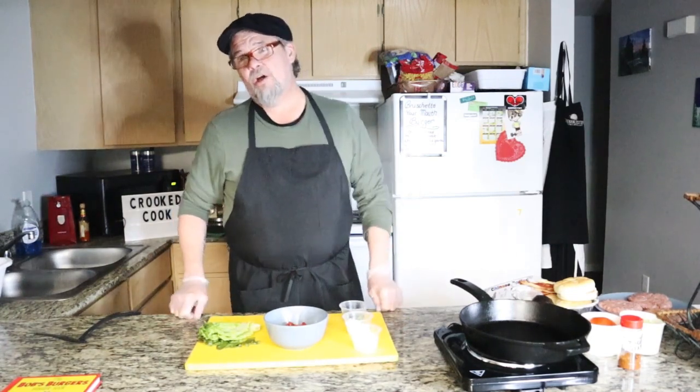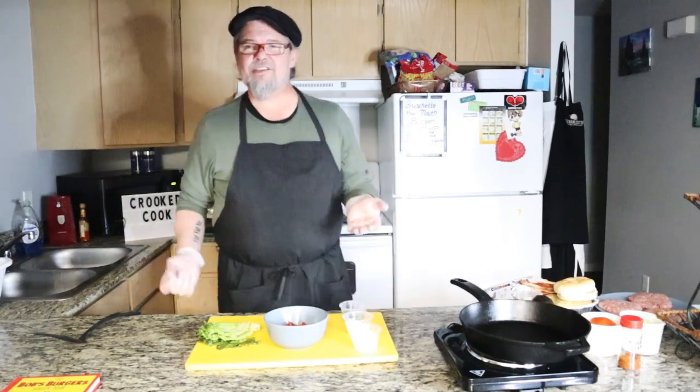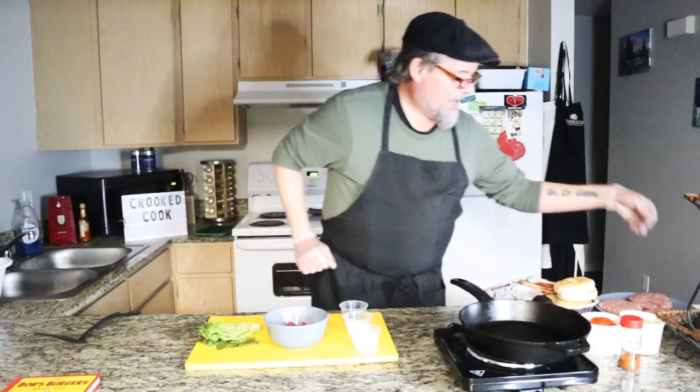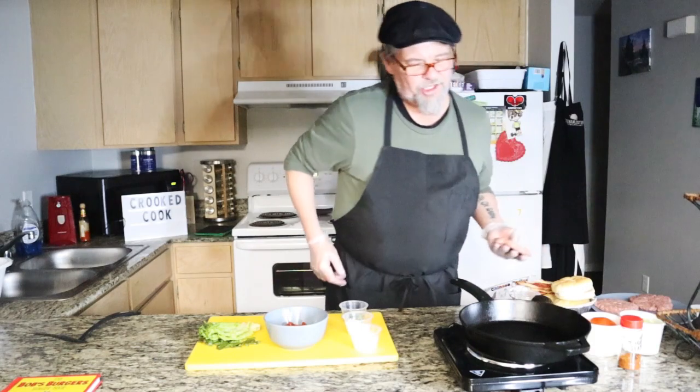I'm going to do two burgers tonight. One of them is called the bruschetta mouth burger, which is basically a burger with bruschetta toppings. As I cook, I'm going to talk. So, what is a bruschetta, you ask?